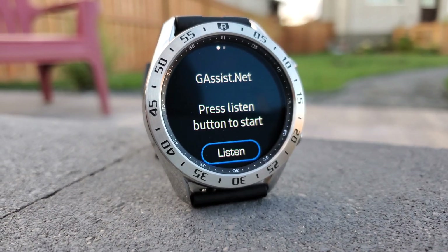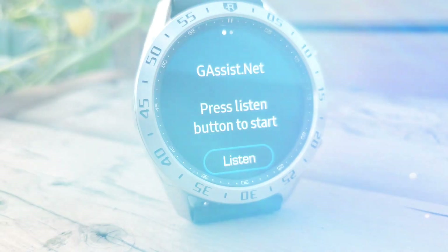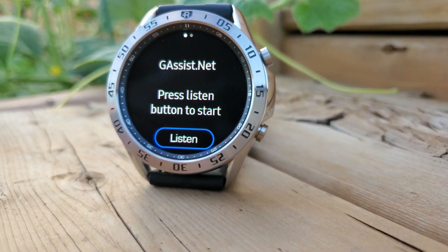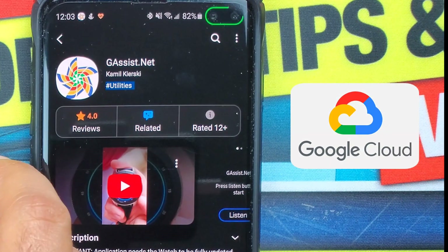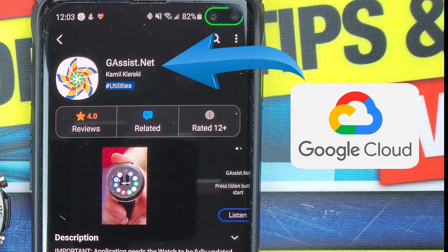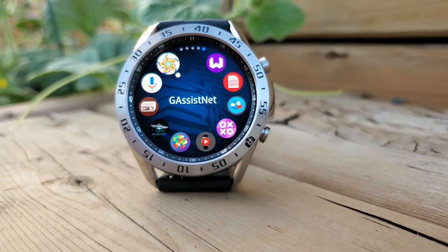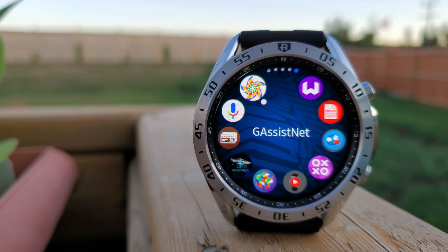The best short explanation of this entire process is that it's basically a bridge between the Google Assistant SDK — that is, the software development kit services. You need to install the gassist.net app on your Android mobile device, which gets connected to the Google Assistant SDK via the API — the application program interface — which allows the Google Assistant cloud to connect to your mobile device. The gassist.net app on the Galaxy App Store is just a connection medium to the Android app, so you do need a Bluetooth or Wi-Fi connection between the watch and the phone for it to run.